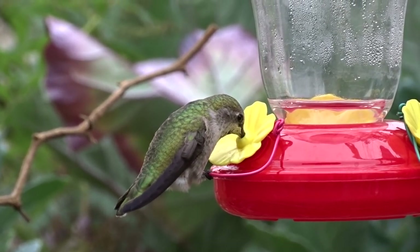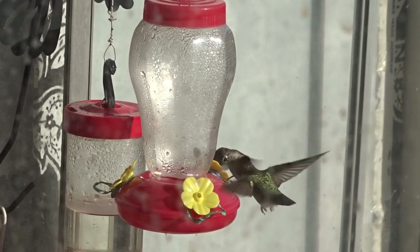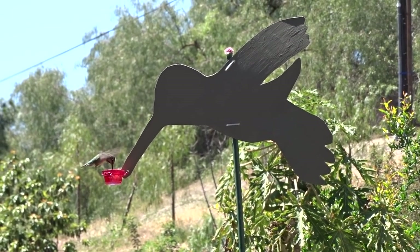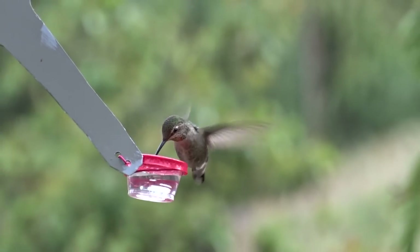Enjoy the video and maybe this little video will give you an idea on how to set up feeders around your property to bring in these beautiful little gems. I hope this will give you ideas on how to set up feeders and feed them.